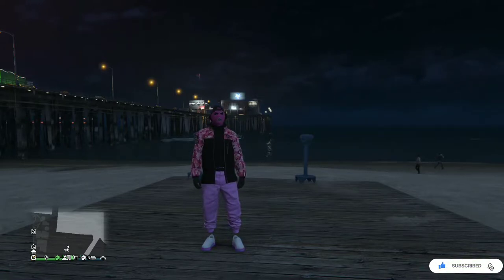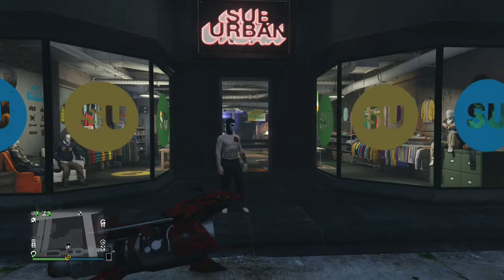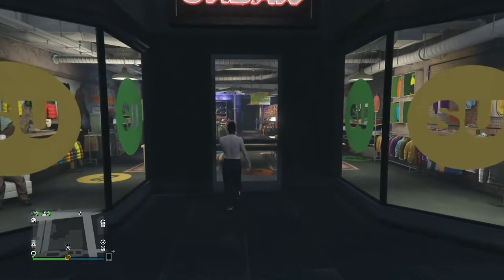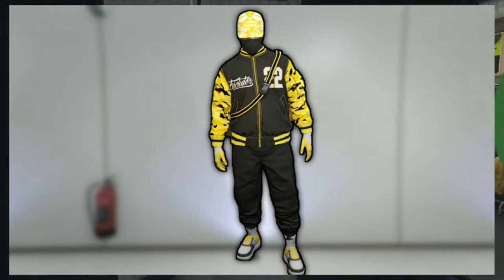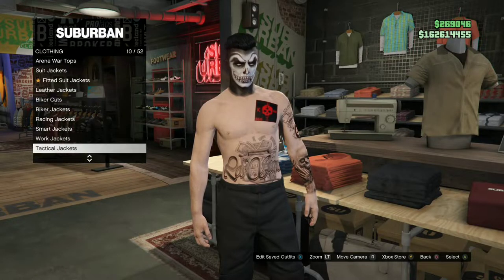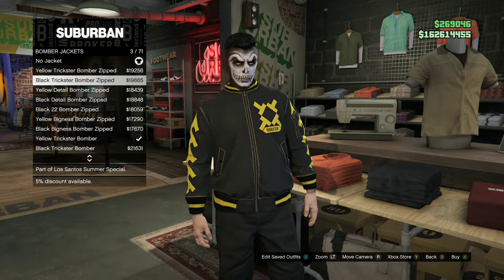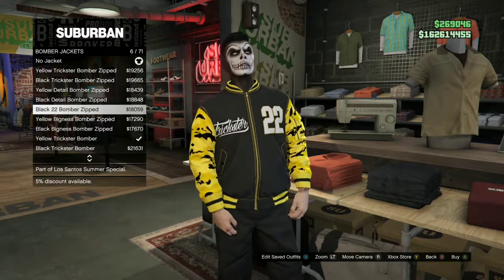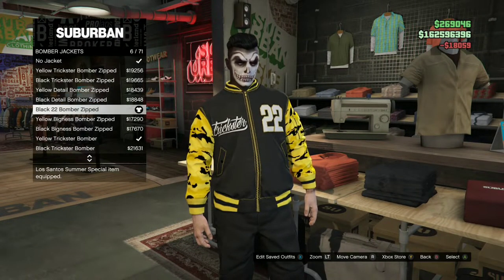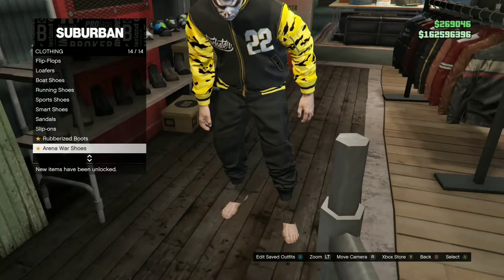For the last outfit tutorial, you'll be needing black joggers — there'll be a link down below in the description on how to get them. I'll be showing you how to make this cool black try hard outfit. Go over to the closest clothing store with the black joggers, go to the top section, go to Bomber Jackets, and purchase the Black 22 Bomber Zip.